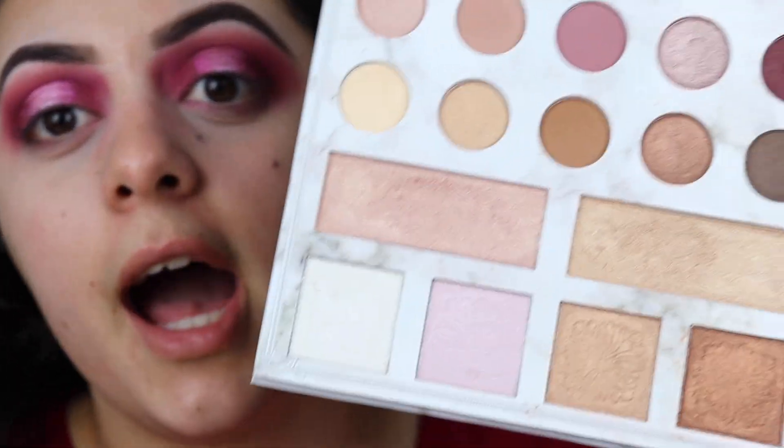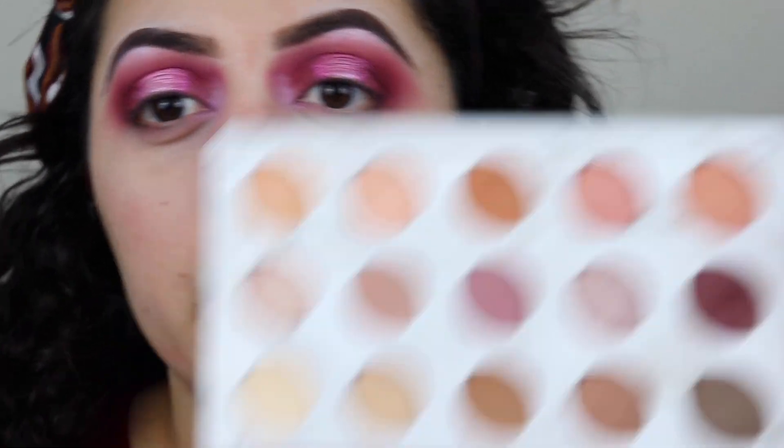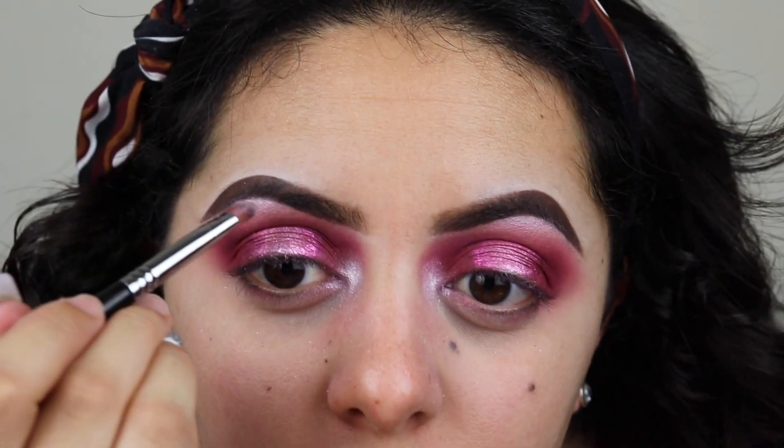Okay guys, the halo eye is done. I'm gonna do the halo eye on the other side and I'll be back to do my brow bone and inner corner. Now that both sides are done, I'm gonna grab the pink highlighter shade from the Carly Bible palette and my Sigma e57, and I'm gonna put this on the inner corner and on my brow bone. Since I want the inner corner to be a little brighter and the pink wasn't quite bright enough, I'm gonna go over that pink highlighter with the white one — that's much better. I'll also pop that white on the brow bone.